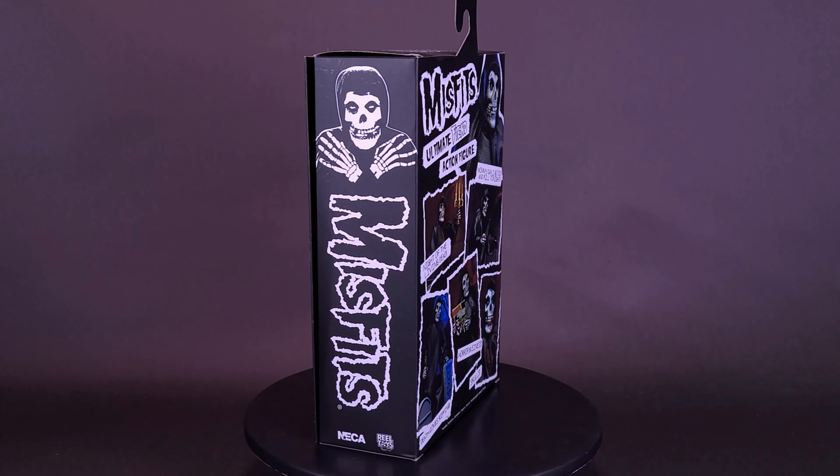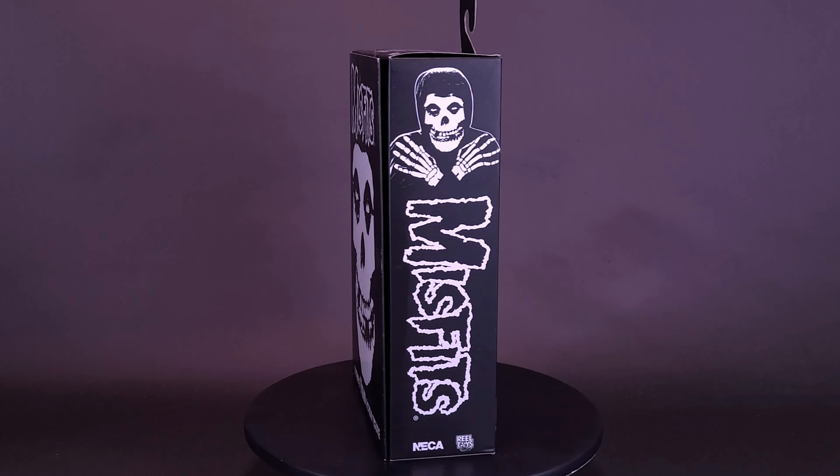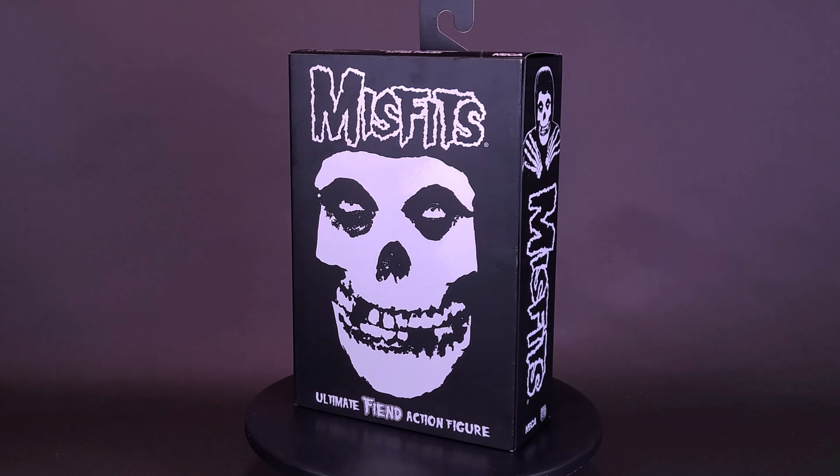Wait, everybody just checked the floor. Who's seen the crawling eye? Here's your spooky spawn on the Nekatoys Misfits Ultimate Fiend action figure.